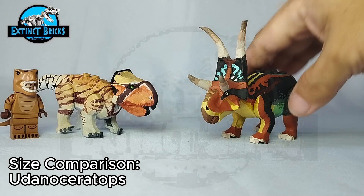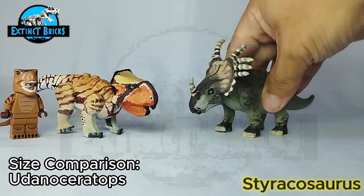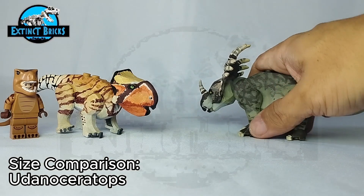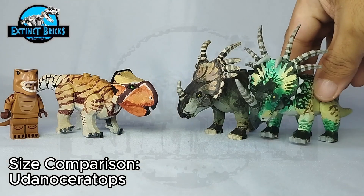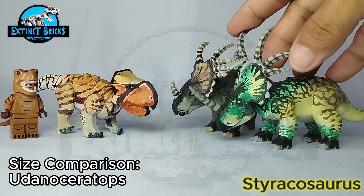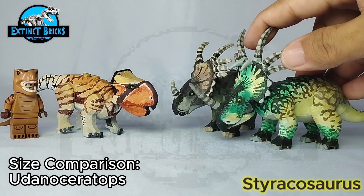Moving on to our Styracosaurus — this one is based off the Jurassic Park Operation Genesis color scheme for the Styracosaurus, although I made some modifications to make it more complex in design. Here is my latest Styracosaurus, which is a more accurate depiction of the species with shades of green and some yellow — a much cuter color scheme overall.